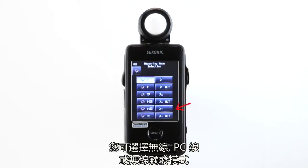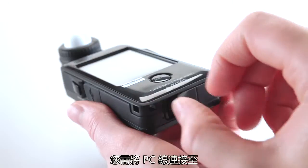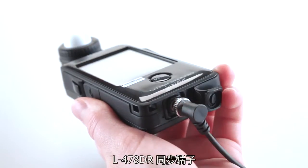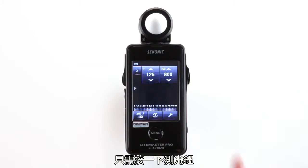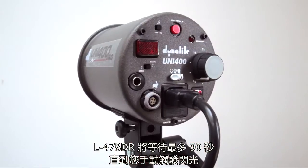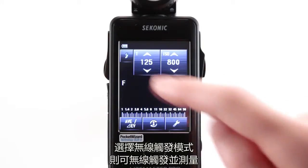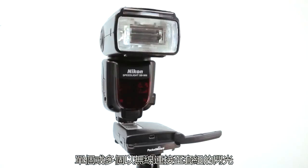You can choose cordless, PC cords, or radio triggering mode. If you select basic cord flash mode, you'll need to attach a PC cord to the L478DR's synchro terminal. If you select cordless flash mode, simply press the measuring button and the L478DR will wait for up to 90 seconds for you to trigger the flash manually. Selecting the radio triggering mode offers wireless triggering and measuring of one or more flash units connected to a Pocket Wizard radio.